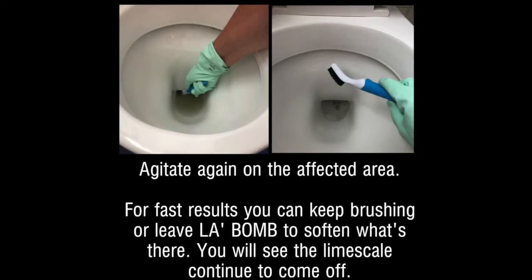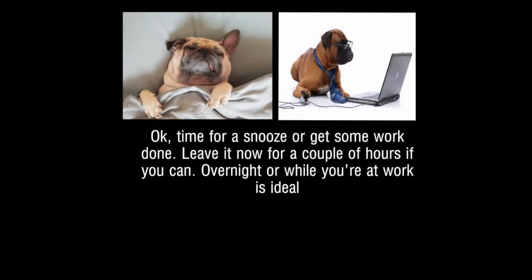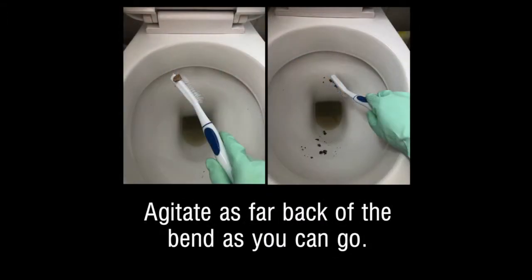Then what you want to do is agitate those spots that are hard to get to. So make sure you get to those affected areas, have a snooze, get some work done, and then agitate again. Look how much limescale is still coming off.